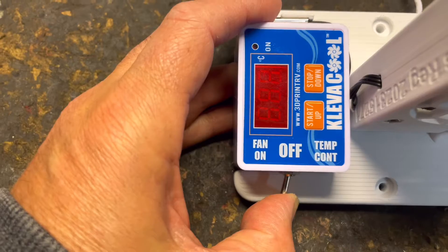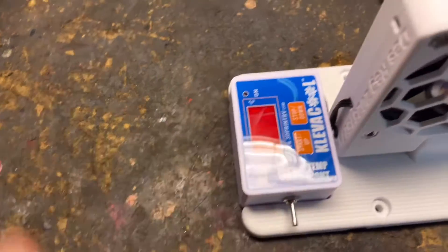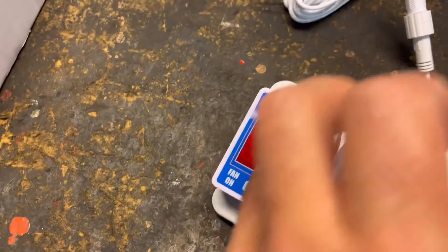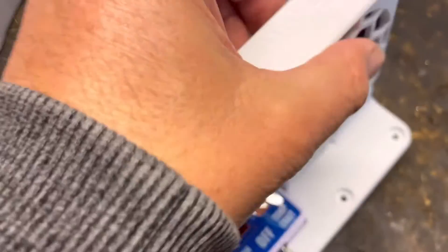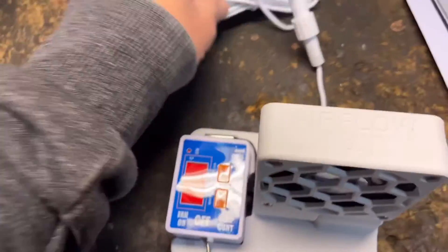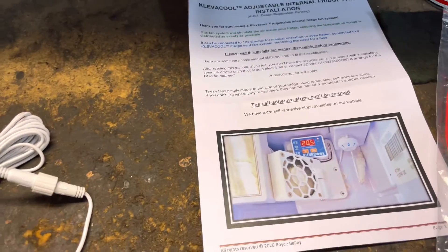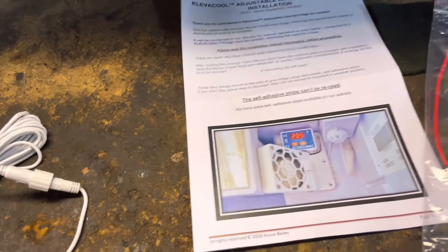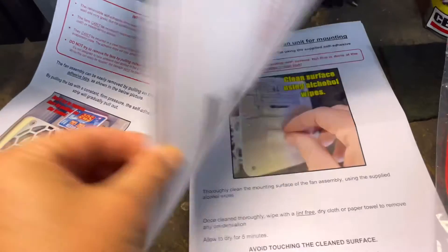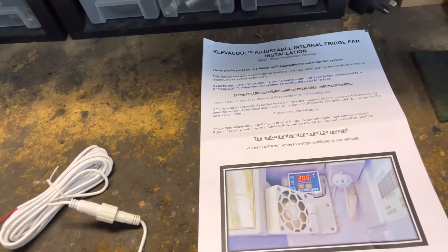You can have the fan on constantly, a good switch-off in the middle, or temperature control. You can see there's a little probe or thermostat probe there. Very nicely made - obviously 3D printed. There's also a nice long cable. I'm not going to get involved in the wiring aspect for individual vans because everyone's got different situations. There are some warnings about making sure that inverters are turned off and 240 volt is also turned off.